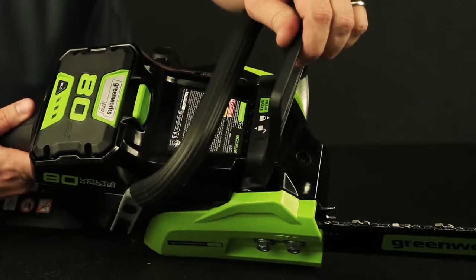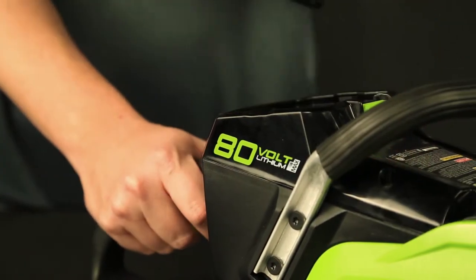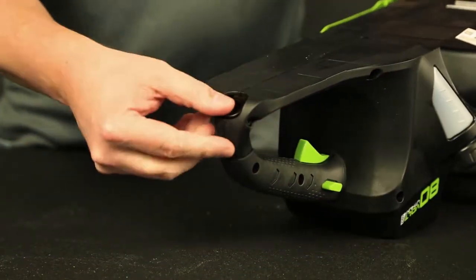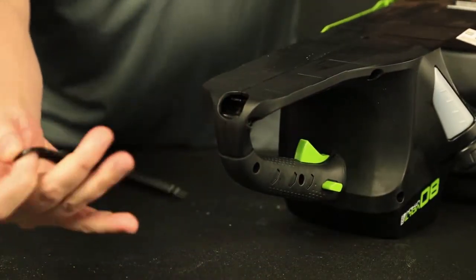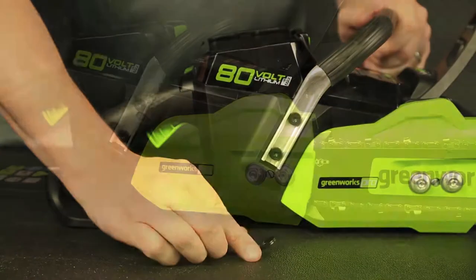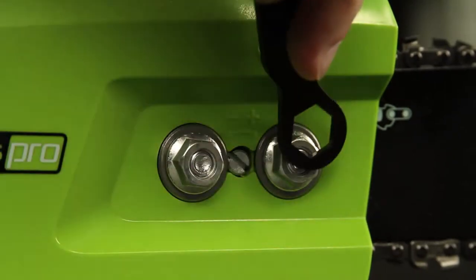Adjusting the chain tension with the chain break in the locked position, making sure the battery is removed. Flip the chainsaw over to remove the chain tensioning tool. Loosen the two bolts which hold the bar in place, but do not loosen them completely.